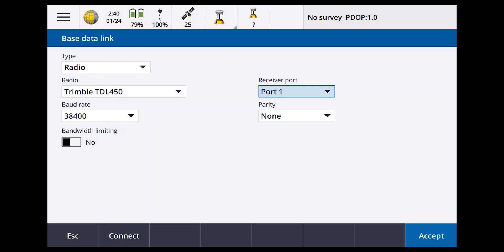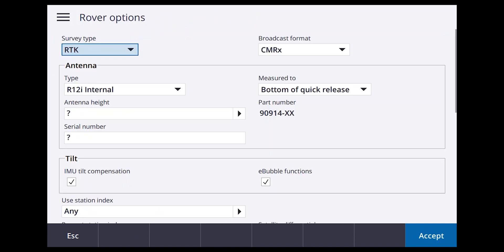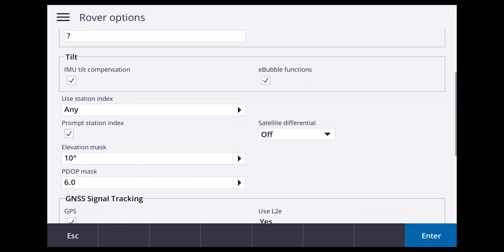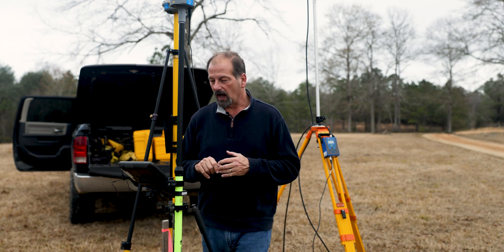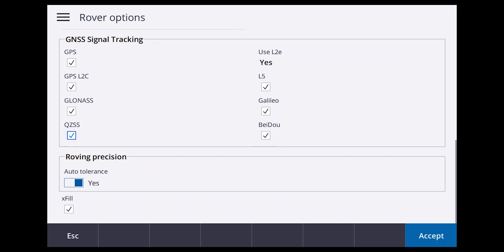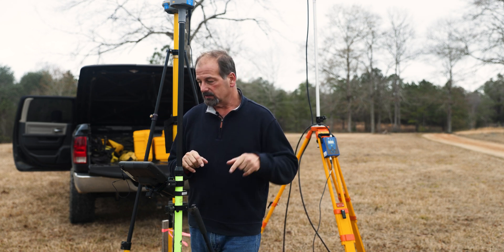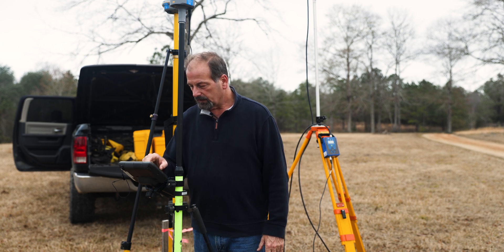Rover Options: set to CMRX, RTK, R12i Internal. Antenna height: 2 meters, bottom of quick release. E-bubble and tilt are there. Station indexing identifies your base — if you want it, set to 'Prompt for station index' and choose 'Any.' For what we're doing right now I'm turning that off. Accept. Rover Data Link: use Receiver Internal. Accept, Store, Escape.